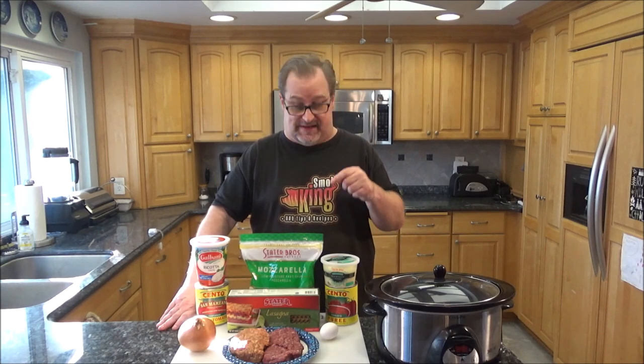Hey everyone, how are you doing today? My name is Eric. As always, I want to thank you for stopping by and checking out my video today. On this episode, I'm going to show you how to make lasagna in your slow cooker.